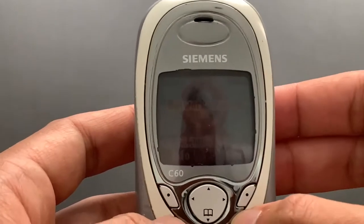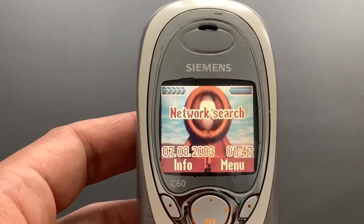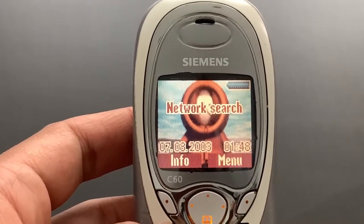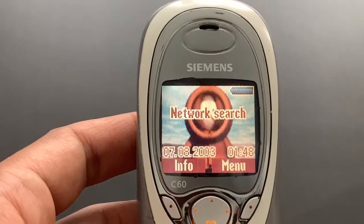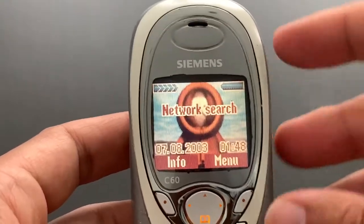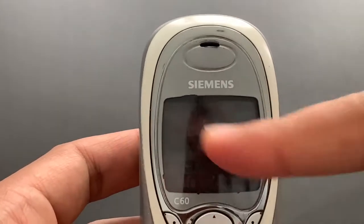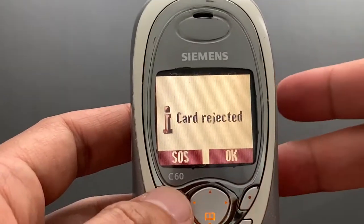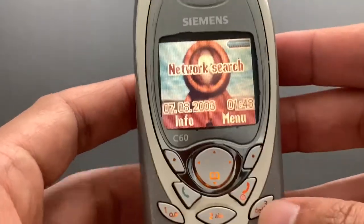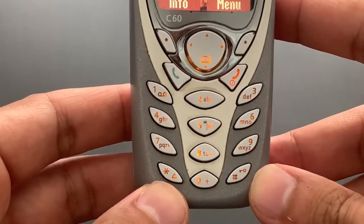There we go. You could have a wallpaper on the screen. You can see this is something like a 3D rendering of Kenny McCormick from South Park or something. The battery is full because I've just charged it. We don't have any network here, so it's gonna be searching. As we can see, the keypad backlight is orange.